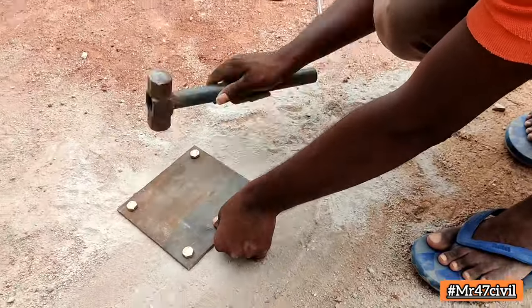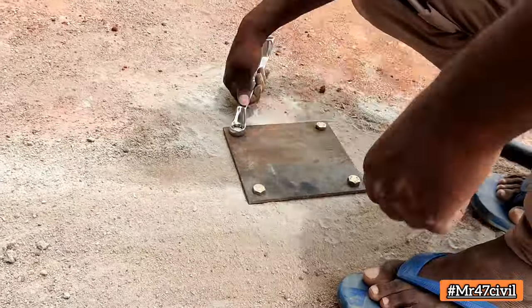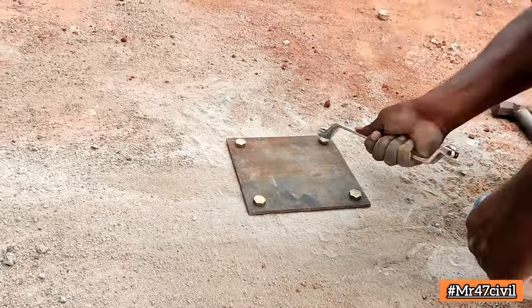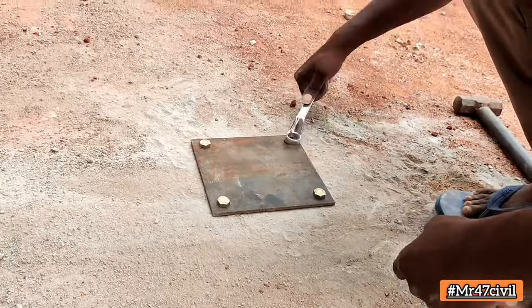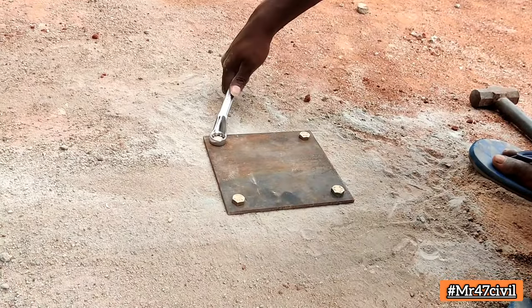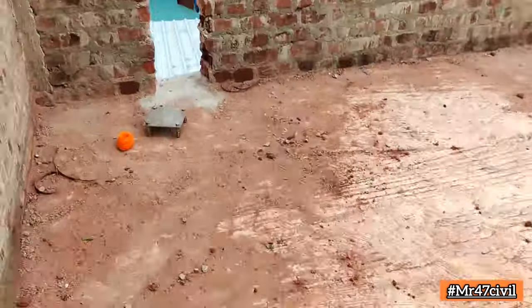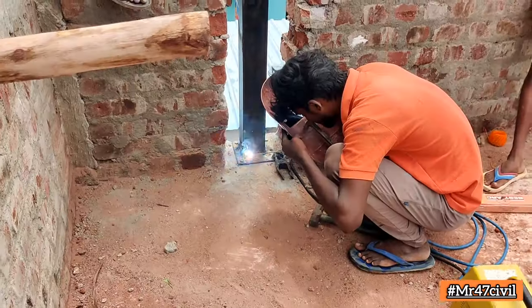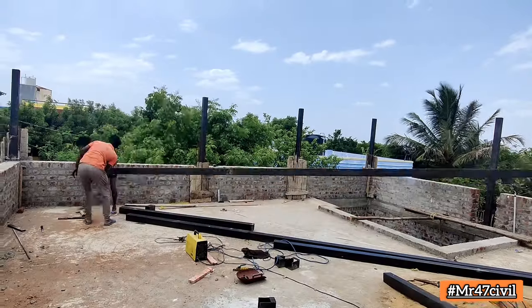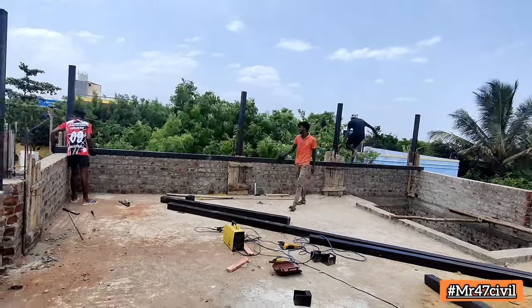We have 44 square types. The size is 21-27. The base plate is the base plate. We have 4 square types.